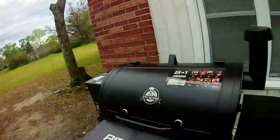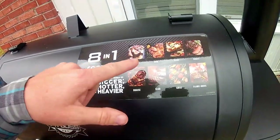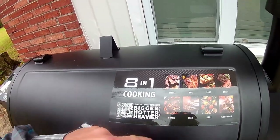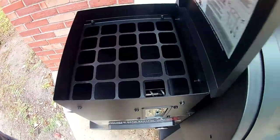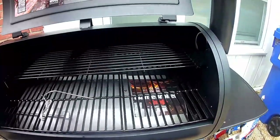Hey guys, welcome back to Gansaw Games. Trying something new again — just bought this Pit Boss grill smoker, eight-in-one: smoke, barbecue, bake, roast, flame broil, grill, sear, braise pellet smoker.